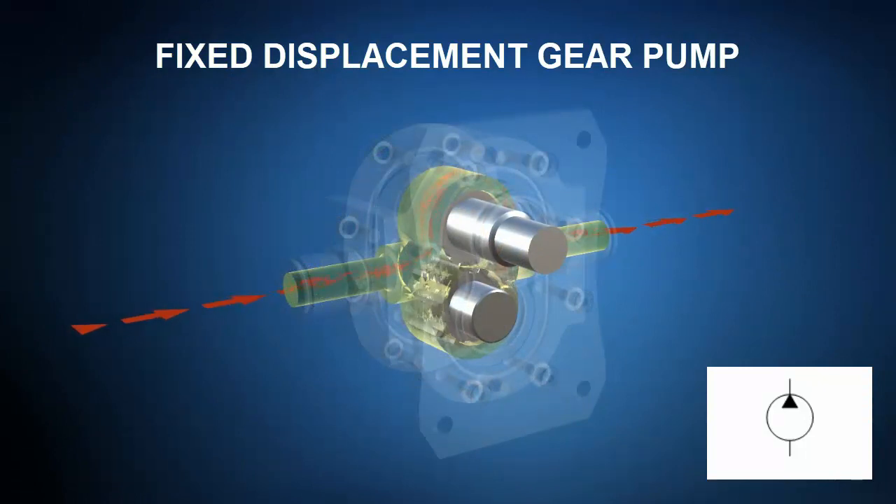Gear pumps use a pair of meshing gears to provide pressurized flow to a hydraulic system. As the drive gear is rotated by a motor or internal combustion engine prime mover, liquid is trapped in the spaces between the teeth and transported around the gears from inlet to outlet.